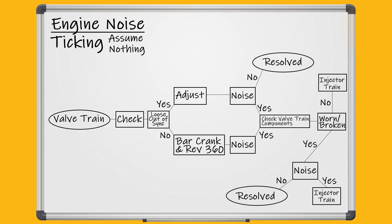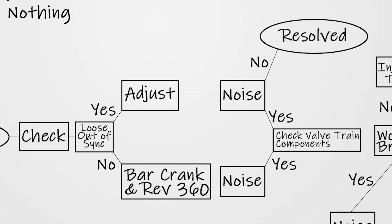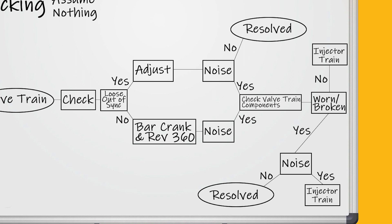So the flow chart for the ticking noise: when we go into the valve train, we're going to check and see if it's loose or out of spec — you'll have to check with manufacturers for those specifications. If it is loose, adjust and recheck to see if the noise is there. If the noise has gone away, the issue is resolved. If the noise is still present, check the valve train components: camshaft, cam follower, push rod, rocker arm, crosshead, valves, valve springs, and valve retainers. If those components are in a failed state, replace them and make adjustments, and if the noise came from the valve train, it should be corrected. If the noise is still present, then go on to the injector train.